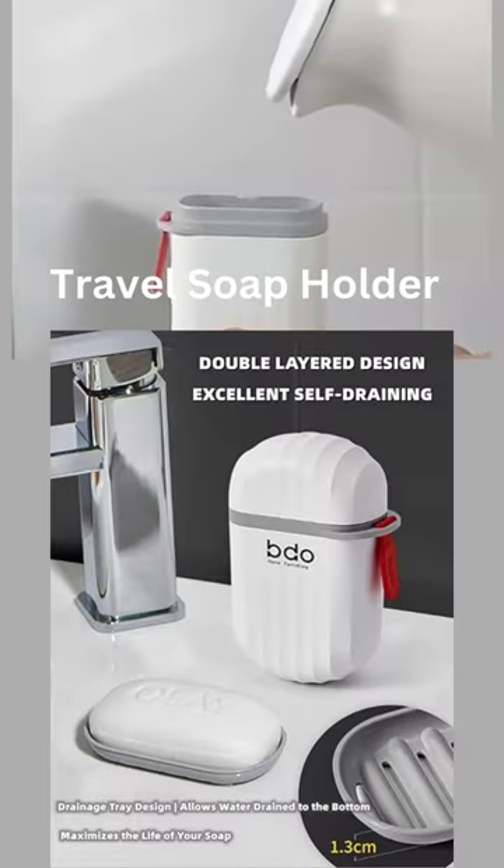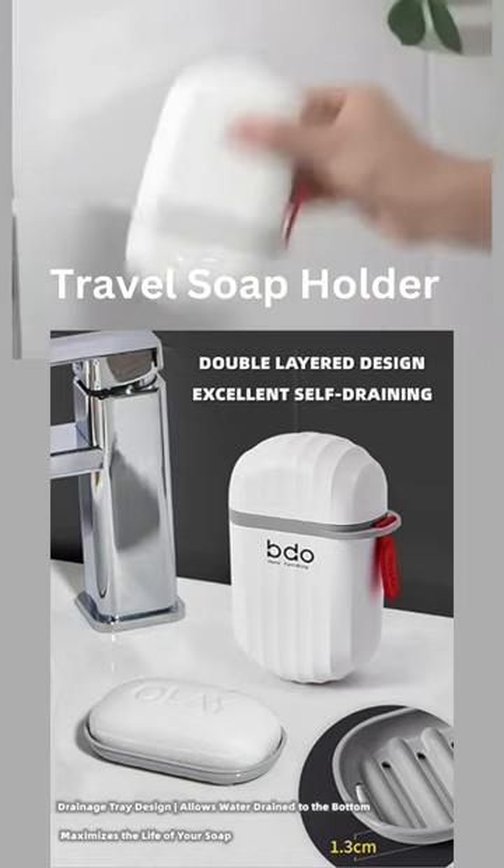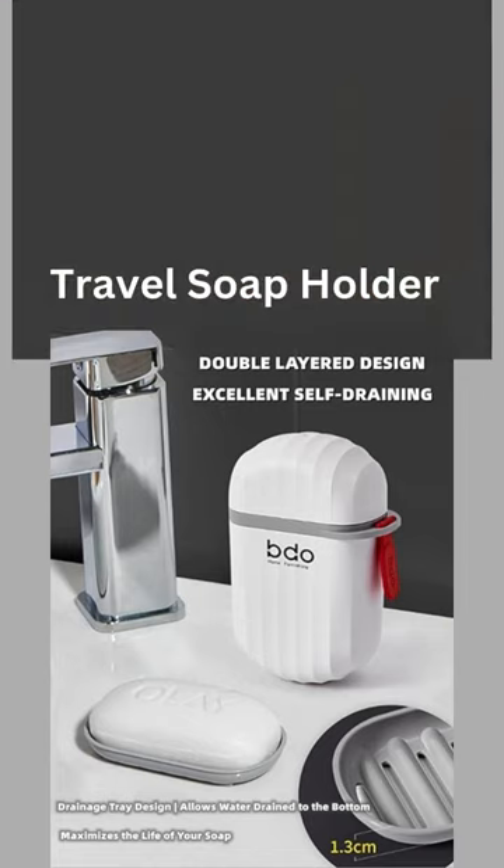This soap case is handy for carrying your own soap and keeping the suitcase clean. It can come in handy to carry it anywhere easily, and you can use your favorite soap with its help.